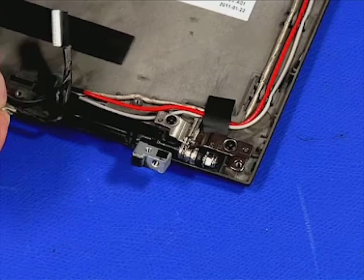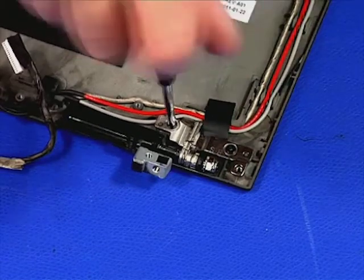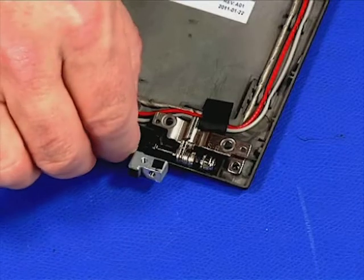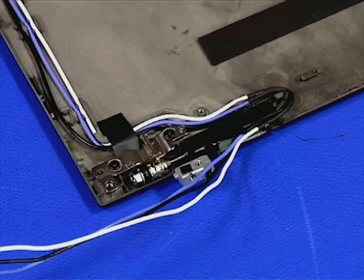Free the cables from the guides in the hinge. Remove the two retaining screws and lift it out of the assembly. Repeat for the hinge on the other side.